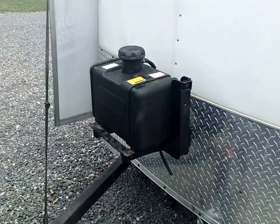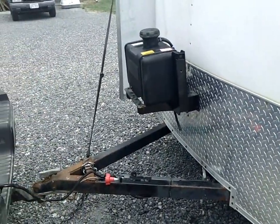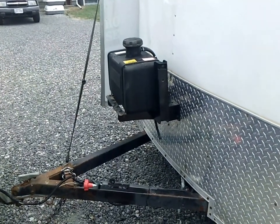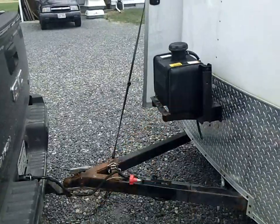It's also going to allow him to pull up and get some gas and fill it very easily — either by pulling forward or splitting the difference on the pump. He should be able to stop right about here and reach that tank and reach this tank.